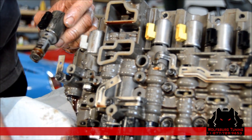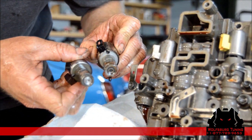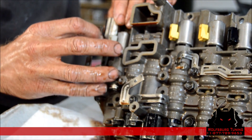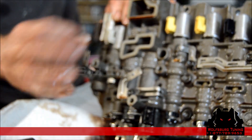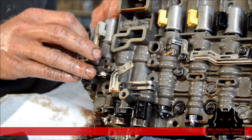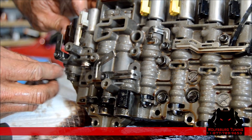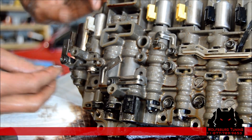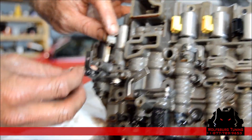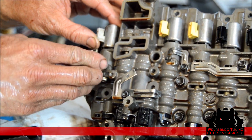You'll notice the ends of these solenoids are different than all the other solenoids. You want to make sure that you line up the pins properly with the grooves in the solenoid.